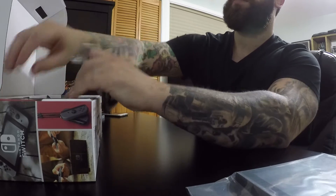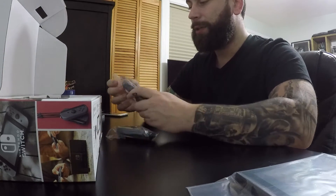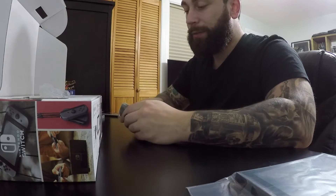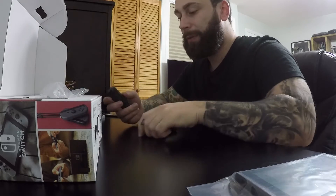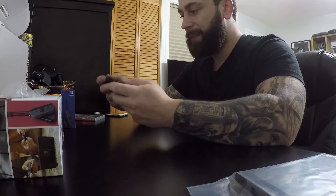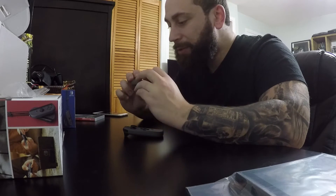The JoyCons are right here. If you have amiibos, this is great because apparently you can use the sensor to scan the amiibos. I never got into amiibos, so for all those who collected them, you're a step ahead of the game. They feel pretty comfortable. It's very different.